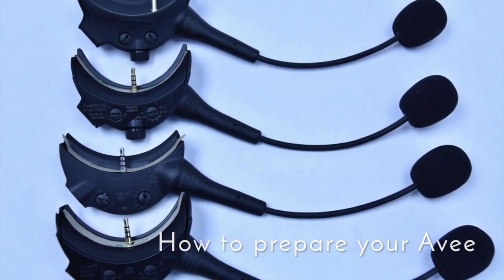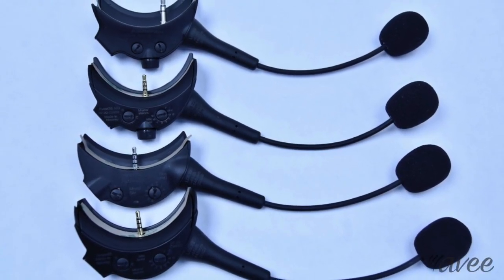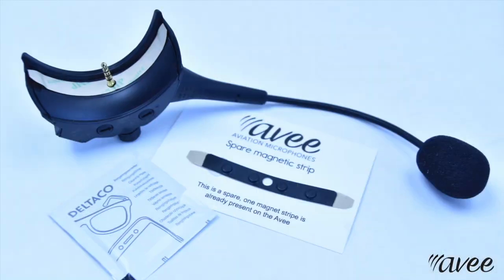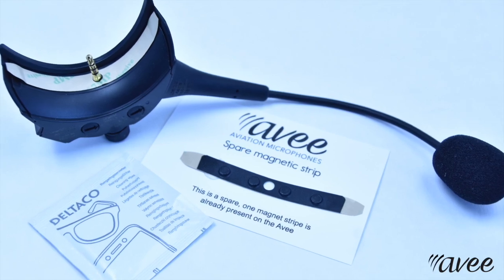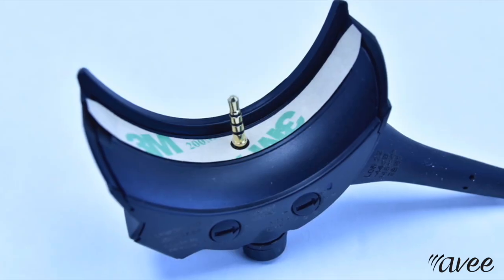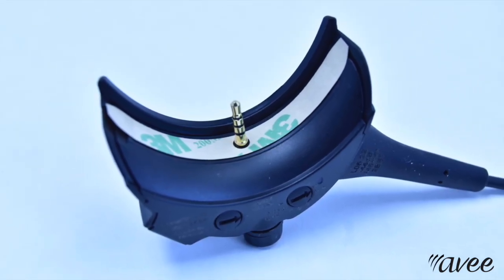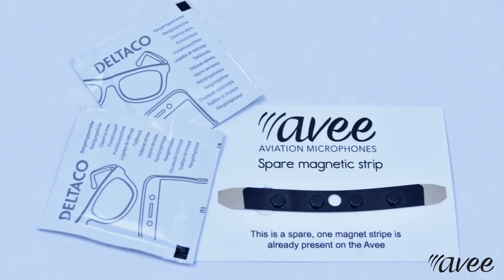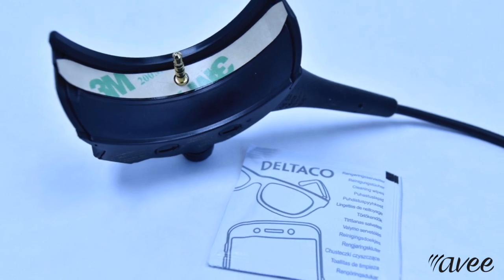The adhesive magnetic stripe for the AV microphone ensures that the microphone stays securely in place on the headset. Your AV microphone comes with two magnet stripes: one on the AV microphone and a spare one on this card. Make sure to use only one magnet stripe.